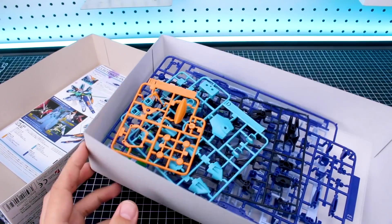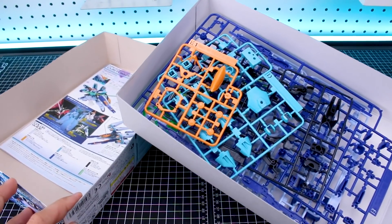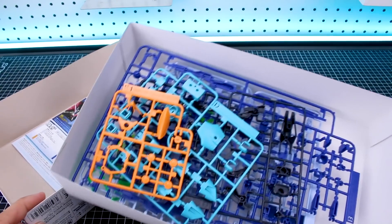So that's everything. As you can see, definitely a very unique color scheme, but I think that's going to make this all the more interesting to put together. So let's go ahead and do that and see how it looks.